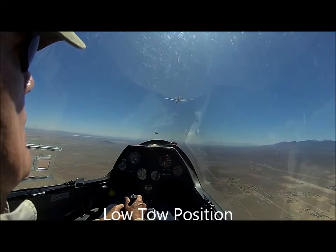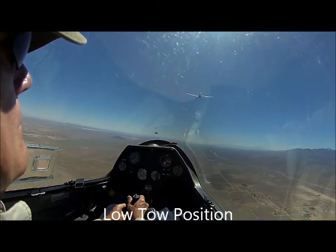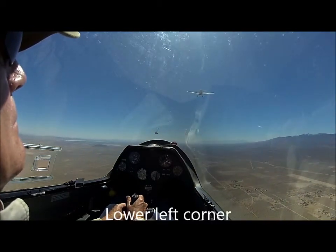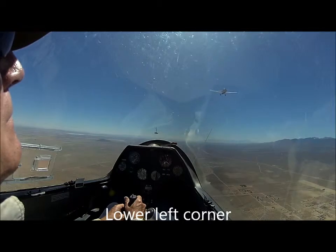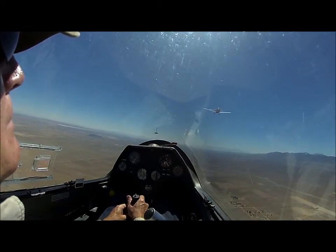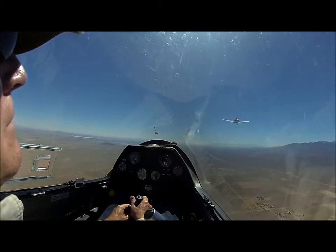Okay, swing it out to the left. Don't let it pull you through the center. Maintain a little left, left. Put it here on the two foot.